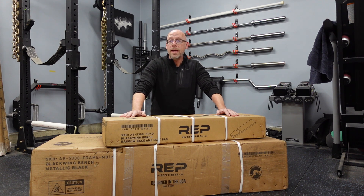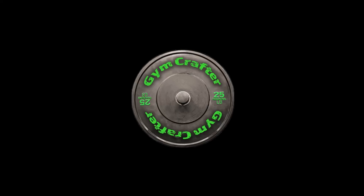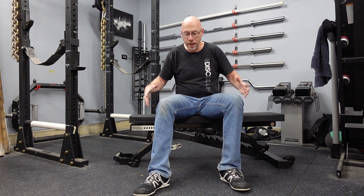I want to do an unboxing video today, kind of show you what's in the box and give you a quick overview, and then after a bunch of months of training we'll come back and do a review. All right, 25 minutes later I didn't need any band-aids, I still got all my fingers, and this thing went together really well. I'm filming two unboxing videos today — one for the AB 5200 version 2 and one for the Blackwing. The 5200 took me just over an hour to put together, and this one came out of the box mostly assembled — super easy to go together.